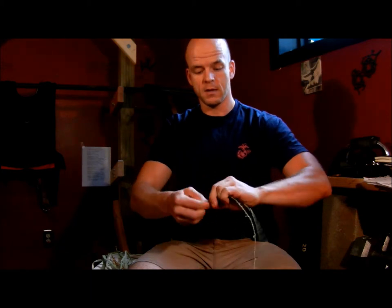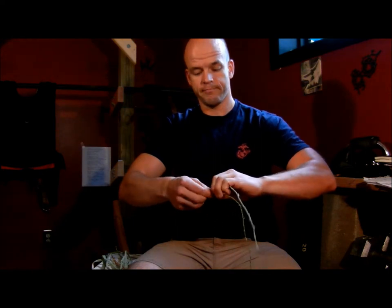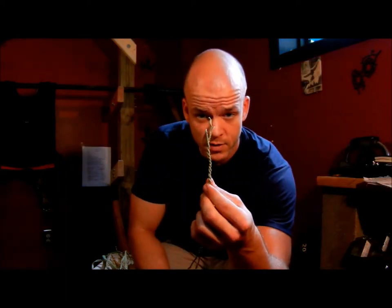I'm just going to repeat that for as long as you need the cordage to be. You can see that you might be a little bit concerned about the top coming undone, and that's a possibility. So I'm just going to tie that off in a little single overhand knot to secure that.